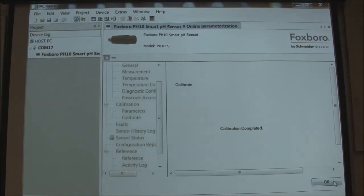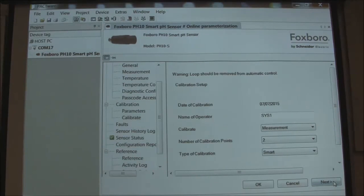The sensor can now be stored. And when there's a need for a sensor in the field, this can be taken off the shelf, connected to a transmitter. The transmitter will read it up in a matter of about a minute, and it will be calibrated and ready to go with no field calibration necessary.